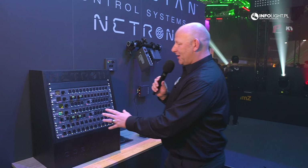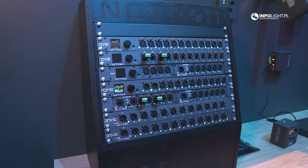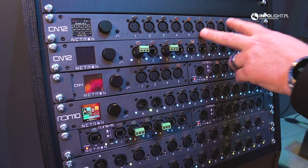Here you see a nice setup of all the different products we offer, built across multiple rack mount units. You have the EN12, which is a rack mount streaming ACN and ArtNet node.